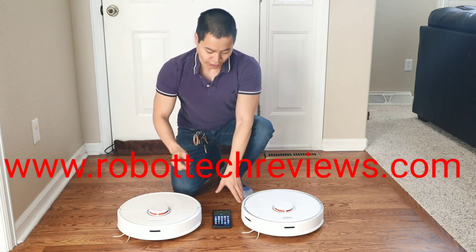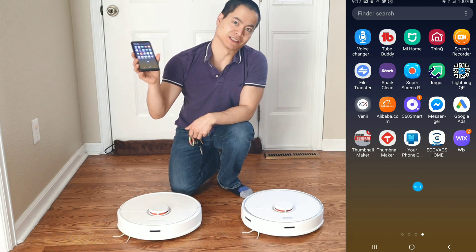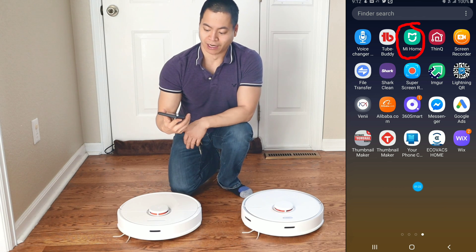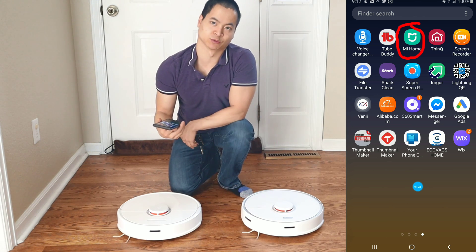Okay, let's get started. So the first thing you need is your smartphone. You can use Android or iPhone. I'm using a Galaxy Note 9 and I'm going to use the Mi Home app. You can also use the Roborock app — there's an official app that works with these robots.